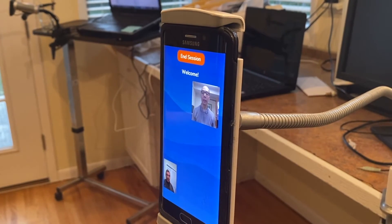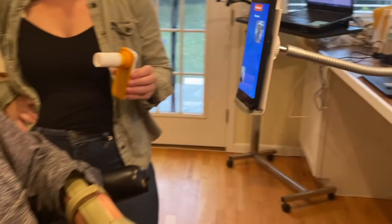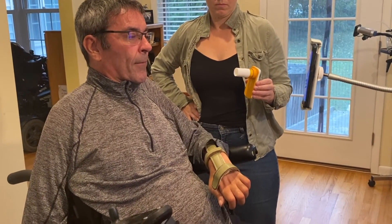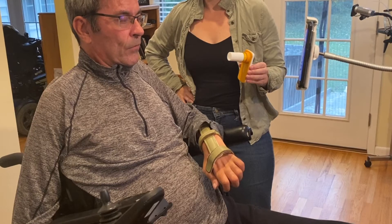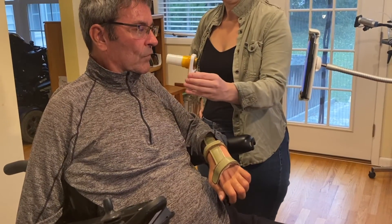I'd like you to take some normal breaths to get you going — maybe take three or four. Nothing big, just regular in and out. And when you're ready, go ahead and put the spirometer in your mouth and take a big inhale.